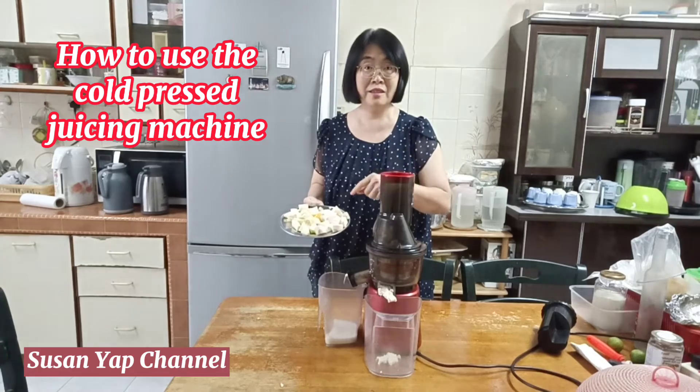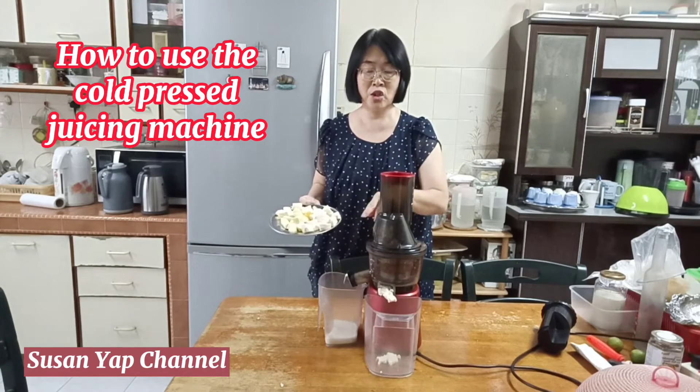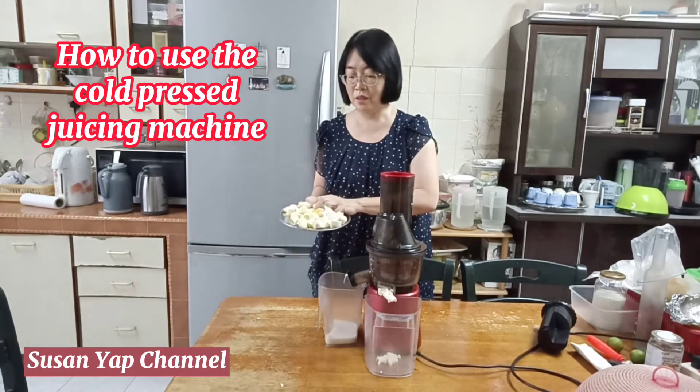It smells good, but I do not know how it's going to taste like after the mixture — so I'm also experimenting with it.